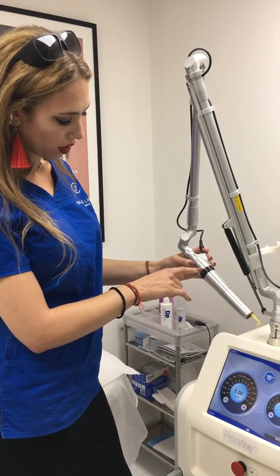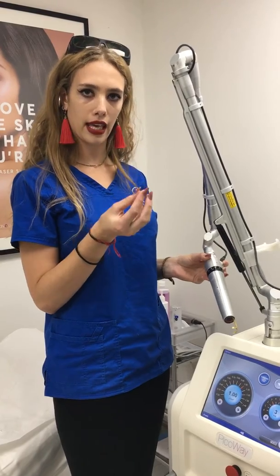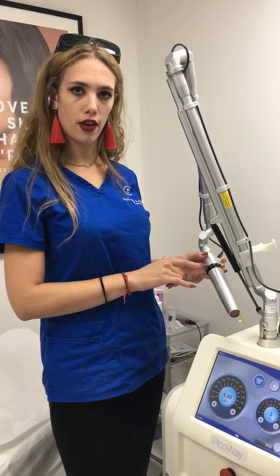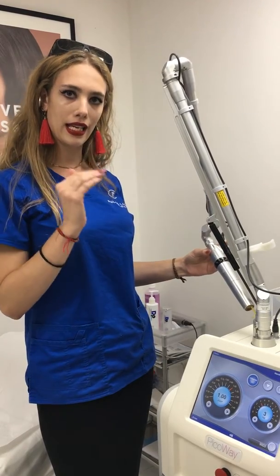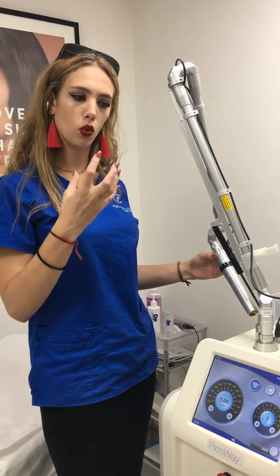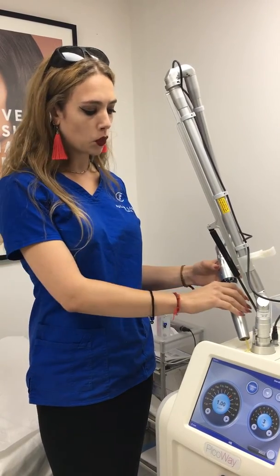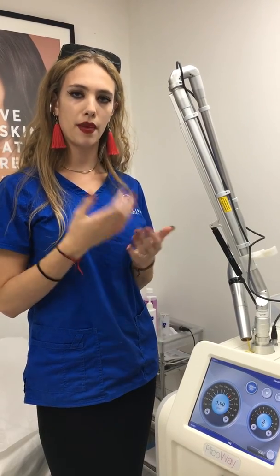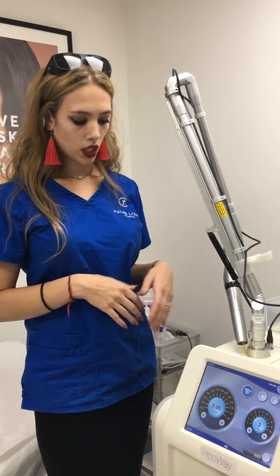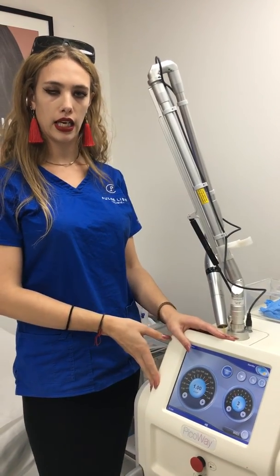Rarely do we use the higher settings. Typically we might start a tattoo with very dark, thick ink at six or five millimetres, and then we'd be going down. We're dealing with different layers of ink with every treatment, so when the tattoo is heavily faded and there's not much left, we might bring it down to three or two millimetres. It might feel quite strong on the skin, but there's much less ink in there. This is the best laser around at the moment and we're proud to be using this at Pulse Lycanic.